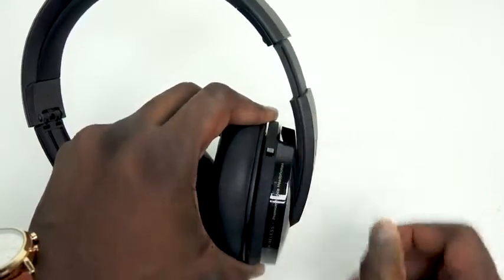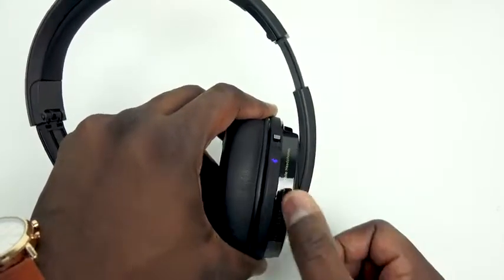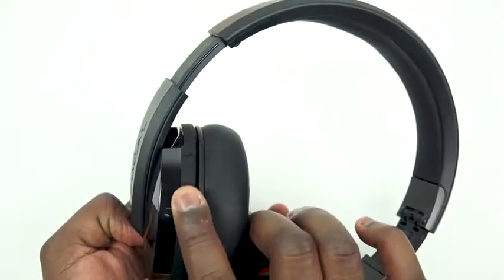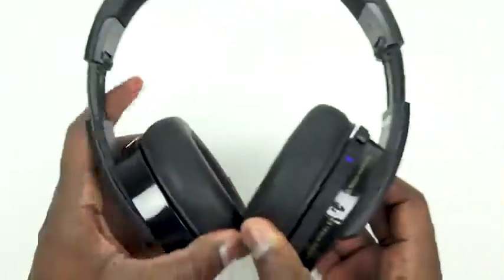The sound quality still continues, because Focal does a really good job with their electrodynamic driven drivers — some really clean, warm sound, even over Bluetooth with aptX audio codecs, which help to give you some really solid sound. You can also plug this in via 3.5mm jack and still get some really clean, crisp audio, and I have to say it does a fantastic job.